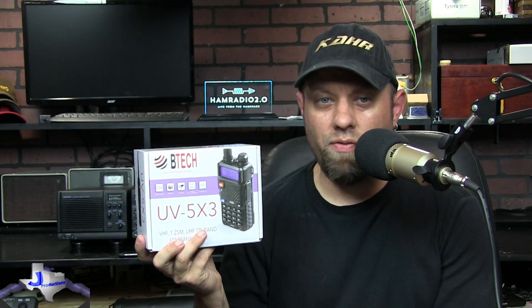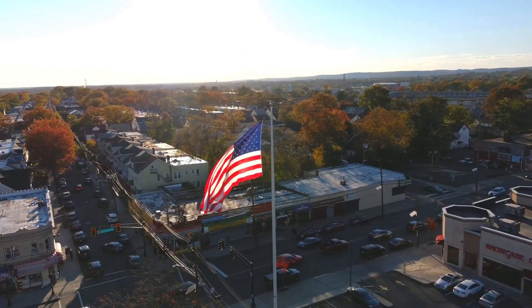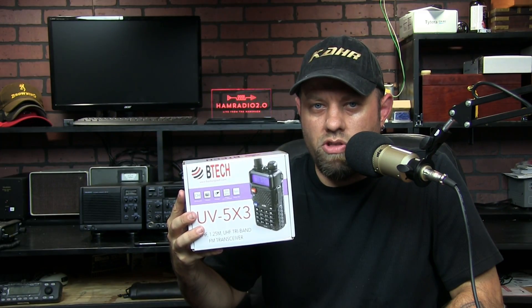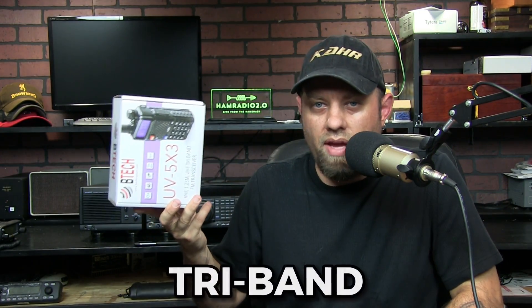This is a new tri-band from Baofeng Tech, which is a U.S. distributor of Baofeng radios. This radio looks like a UV5R, but it incorporates 220 along with the 2 meter and 440 bands. So it is a tri-band radio.